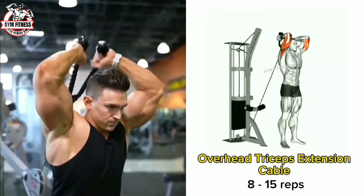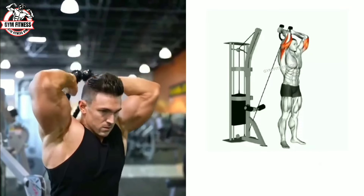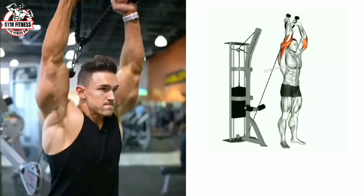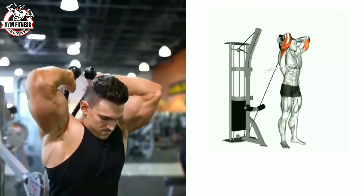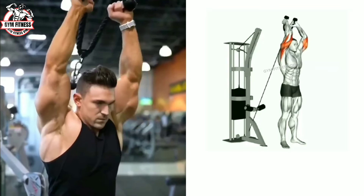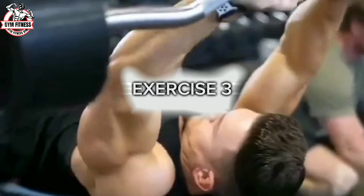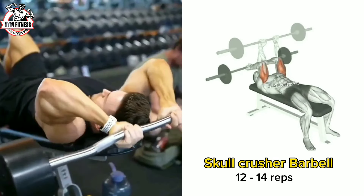The overhead tricep extension cable is an effective exercise for the tricep muscles. It improves your tricep size. If you want to build strong triceps, you must do this exercise. Perform two to three sets, and rest as needed.